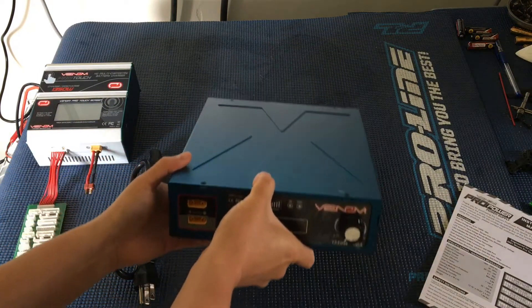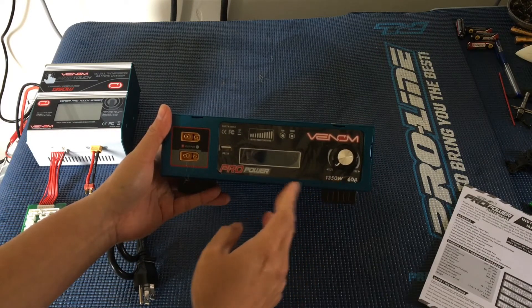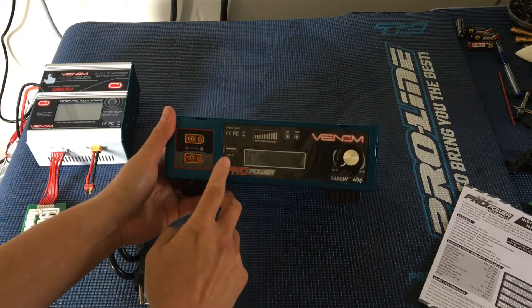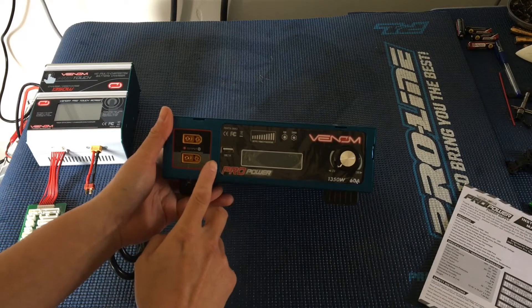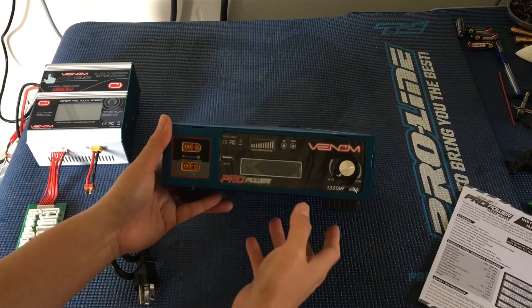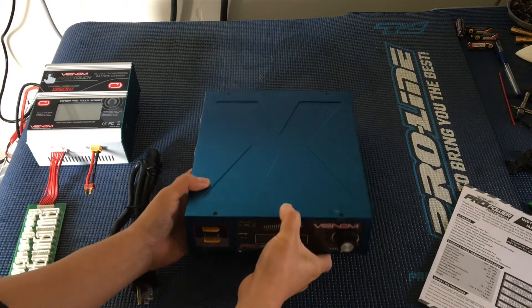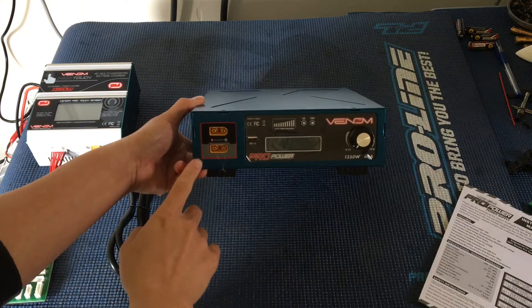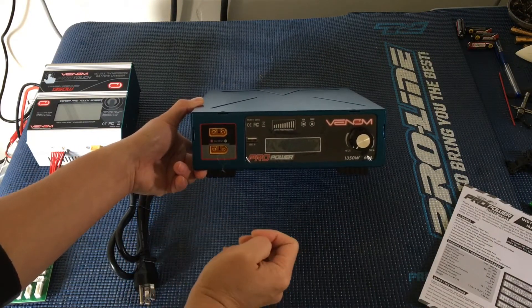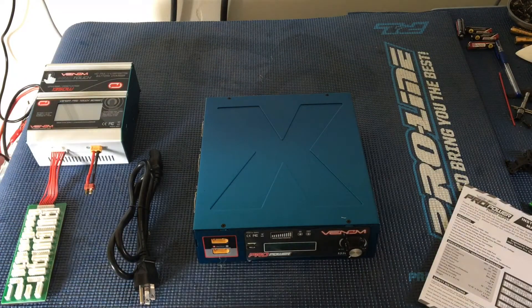This is cool — it's got an adjustable output, so you can go anywhere from 12 volts to 24 volts. It's also got a USB output on the front. And the outputs are XT-90s — it's got two of them, which is pretty nice. That will pair perfectly with the input on our Venom ProTouch.